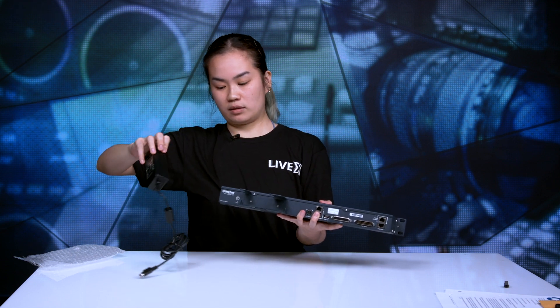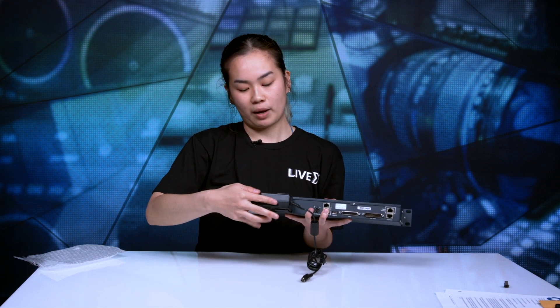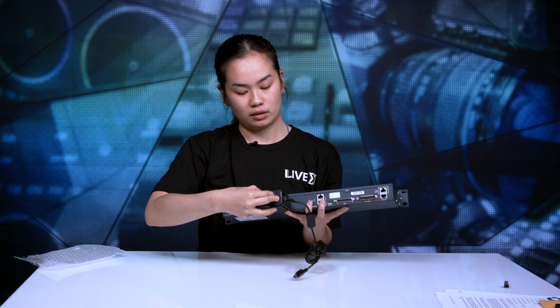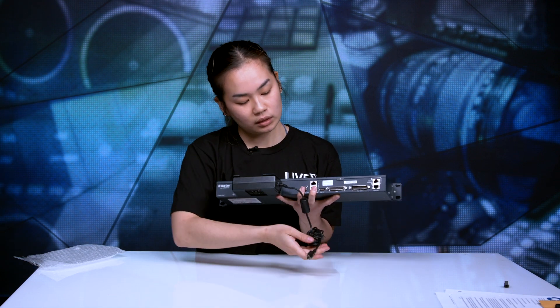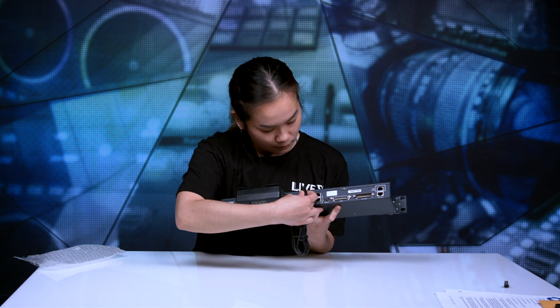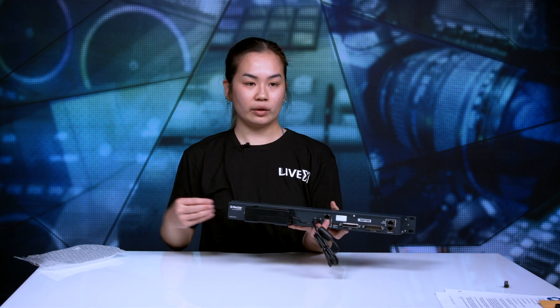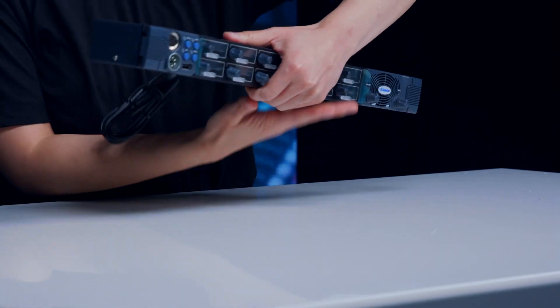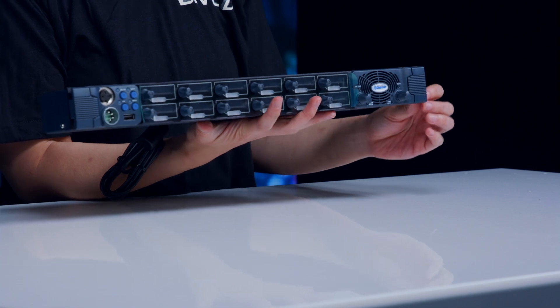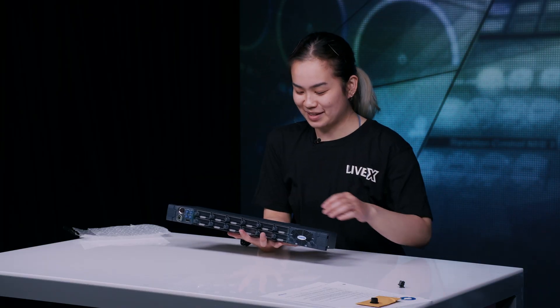Once you have all your cables connected, you just pop the power adapter into this dedicated slot and plug it into your power. With your IEC cable, you would plug this into an outlet to power up your device, then just screw on your device or have it sitting wherever your setup is.